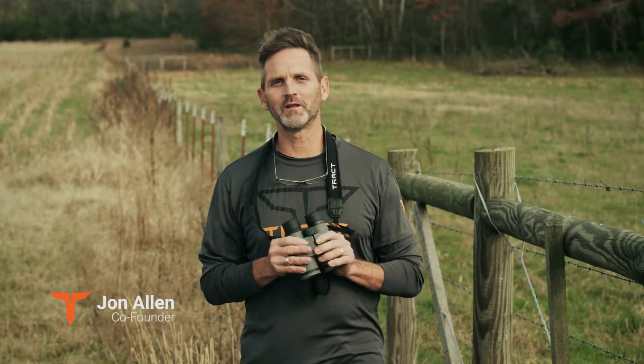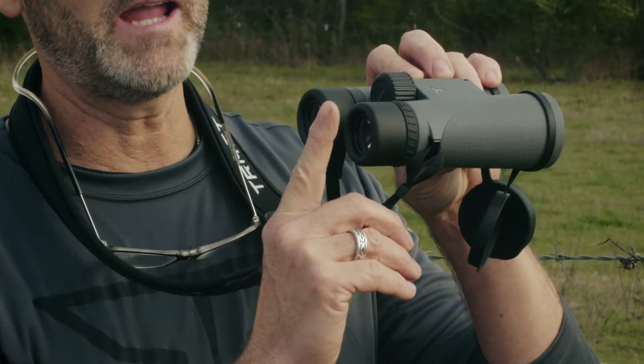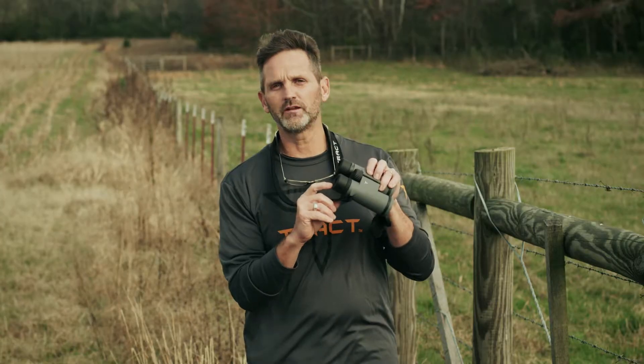Eye relief — what is it and why is it important? Let me explain. The image that you see actually falls in space out here, 15 to 19 millimeters from that ocular lens.